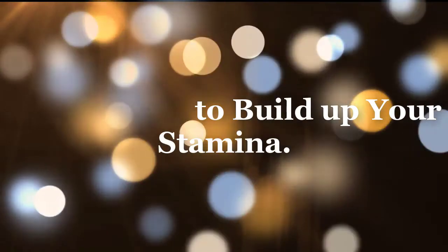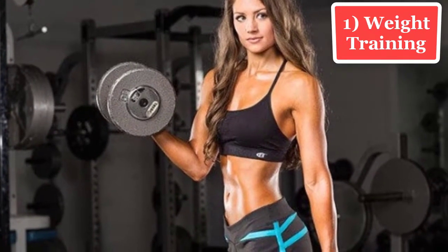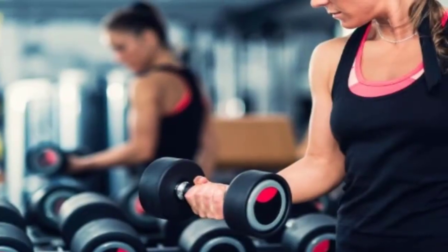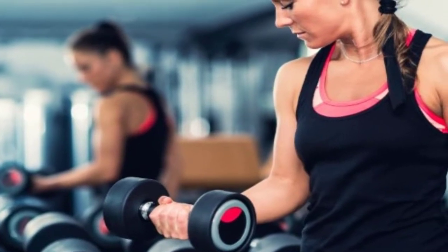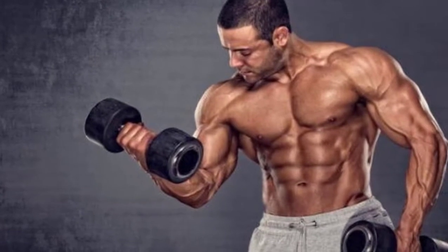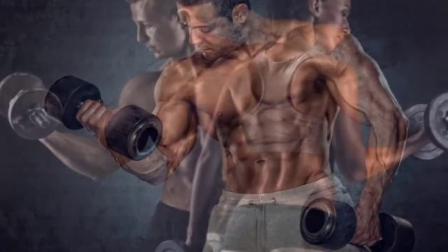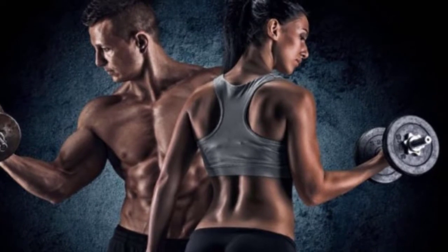Easiest way to build up your stamina. 1. Weight training. Weight training is an important part of any fitness program. It is a type of strength training which helps in developing the strength and skeletal muscles. This type of exercise uses weight force of gravity in the form of weighted bars, dumbbells, and weight stacks to oppose the force generated by muscles through concentric or eccentric contraction. Weight training uses specialized equipment that targets specific muscles of the body.